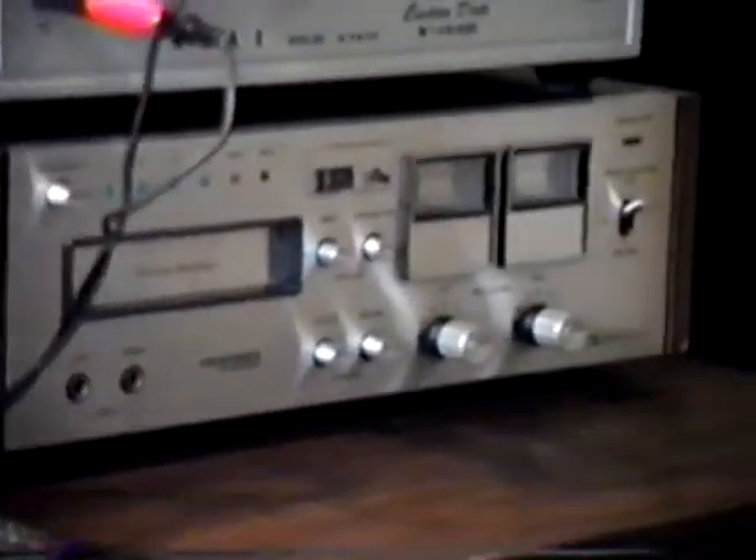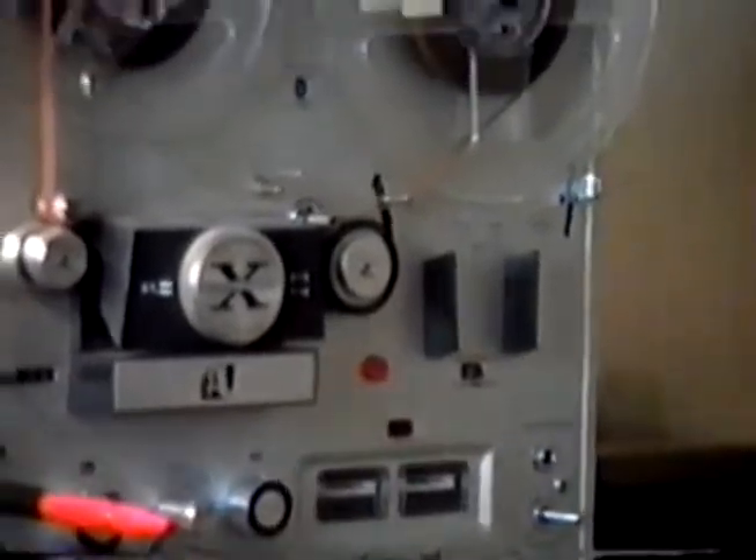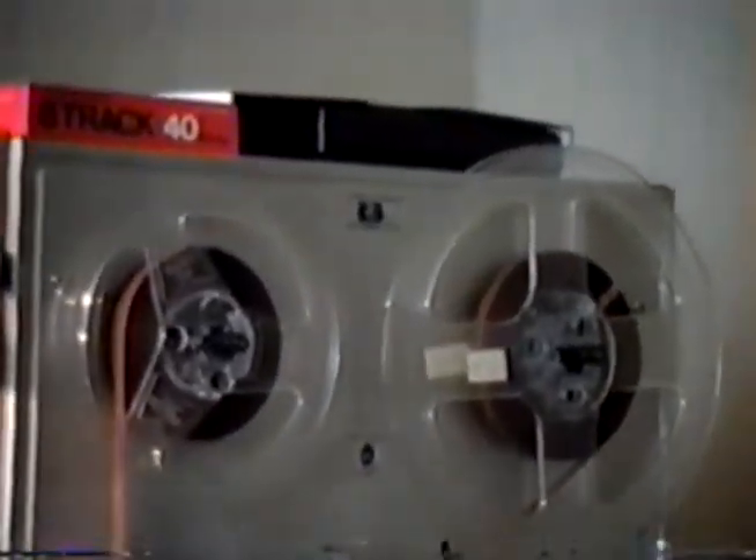Zoom up so you can see the 8-track player, and there's the reel-to-reel right here. And of course the cassette deck, CD player and VCR. Come back over to the mixer. And the telephone. Turntable. An additional mixer. And the nice monitor radio. And the scanner.